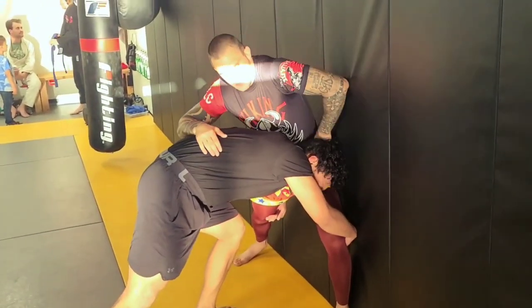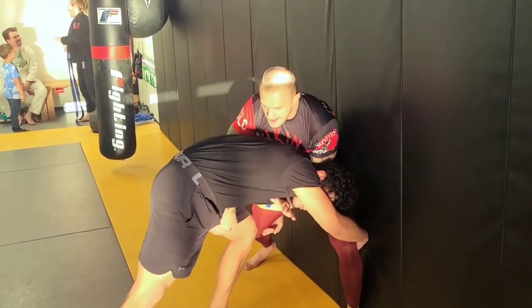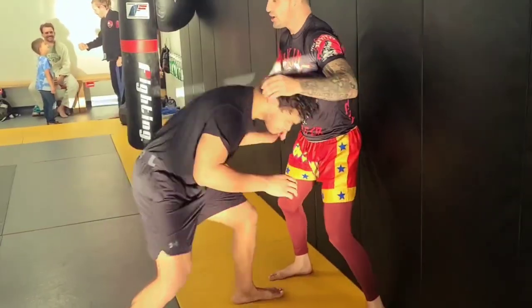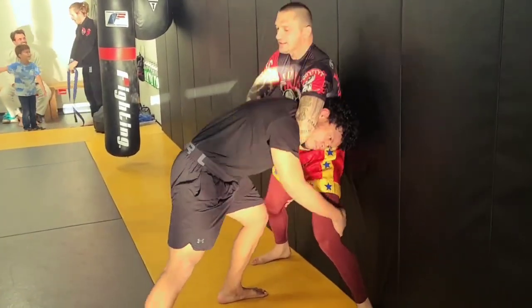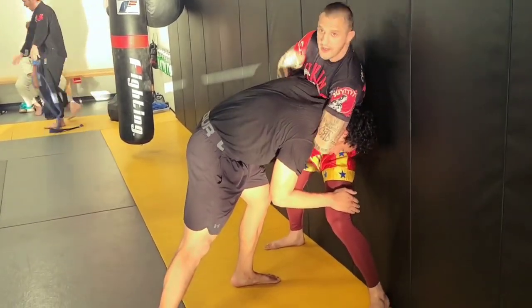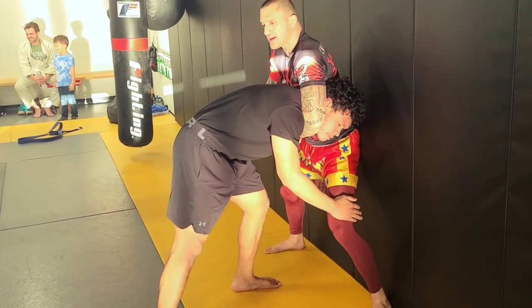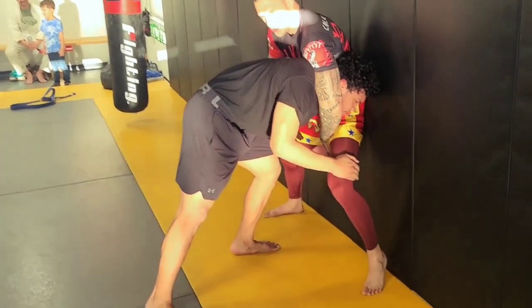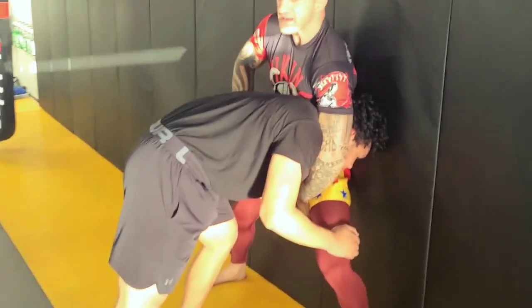There are options: we do a cross pace and a frame right here, push off and get out. There are options for guillotine that we did today — you've got to crunch into it. There are options to switch by grabbing the thigh right here to secure the head. You switch to arm-in guillotine.